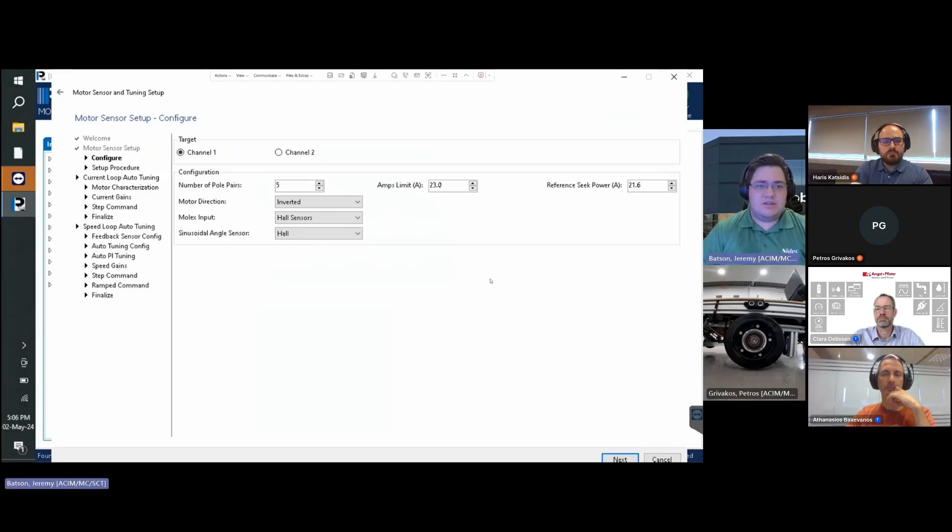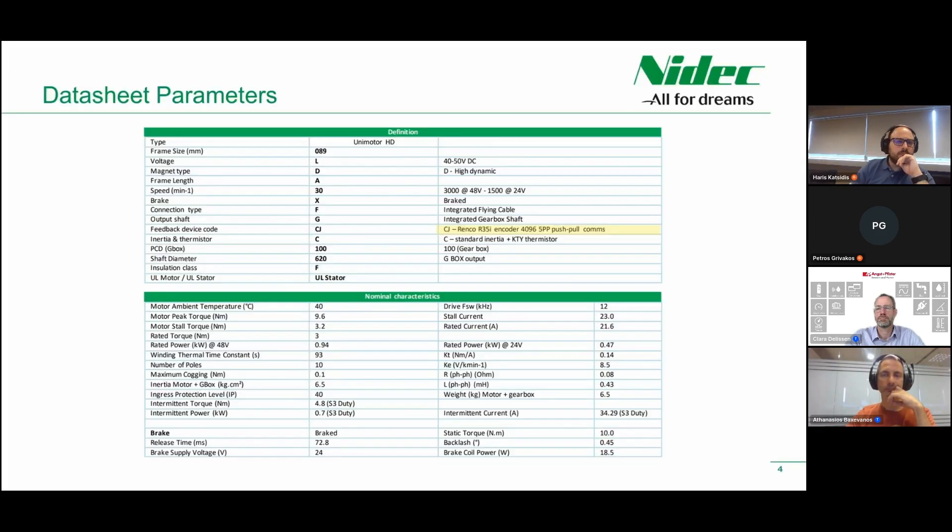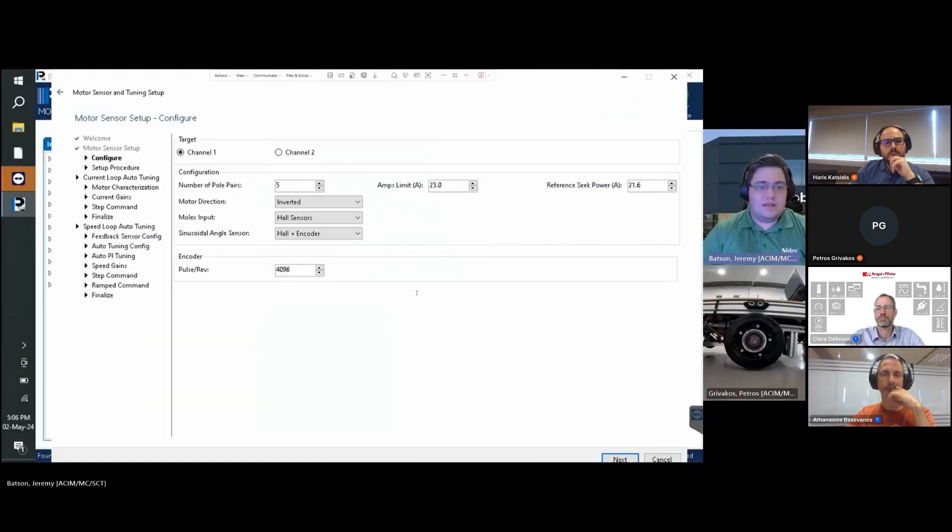The Molex input is used as hall sensors since our motor's incorporated hall sensor will be connected there. We set up our sinusoidal angle sensor to Hall plus Encoder — this combination of both sensors allows for the most precise commutation and ensures the most accurate results. Set the encoder's resolution, which is the number of pulses per revolution. Our motor has 4096 pulses per revolution. Click Next.